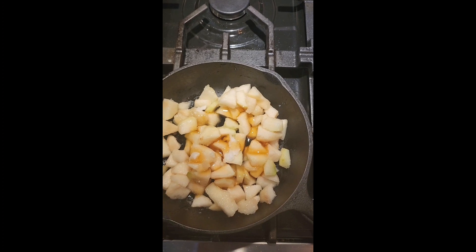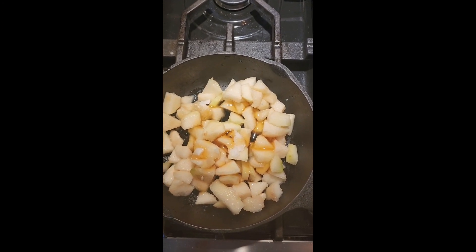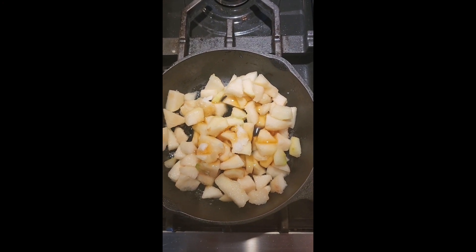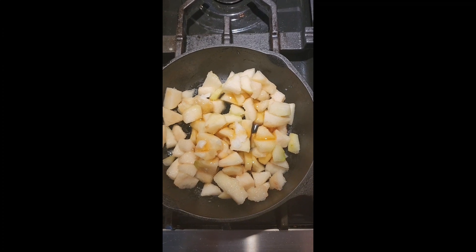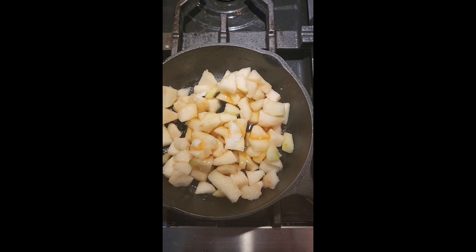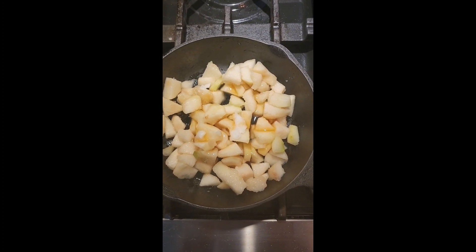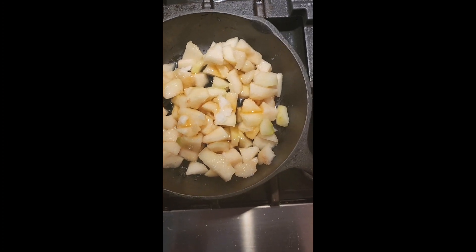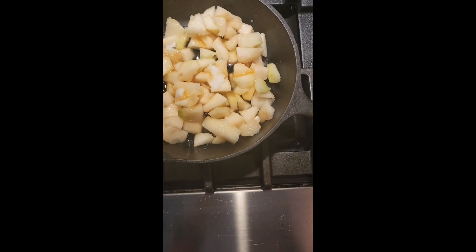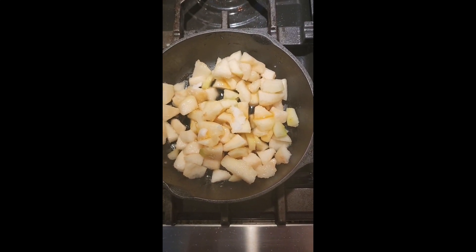If I was making a lot that I was going to have for a while, I'd add some squeezed lemon in there, but trust me this won't last very long. I'm going to incorporate it into other things as well, so I'm just making a simple cooked pear — I'm going to mash it down just a little bit for my spread for my lunch today. Medium heat and let it do its magic.